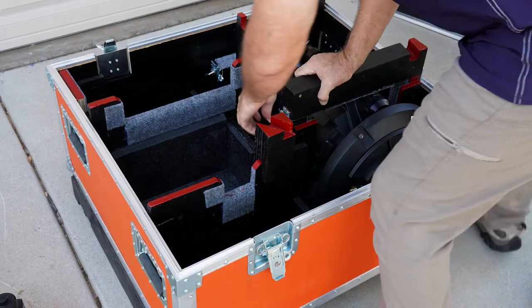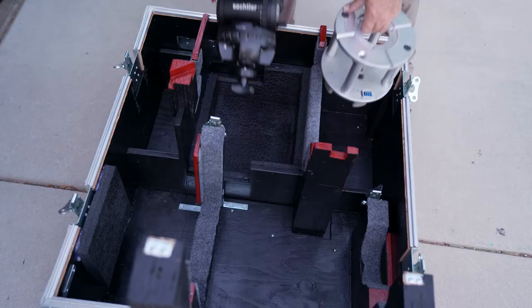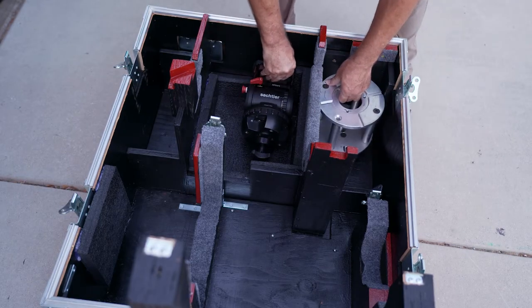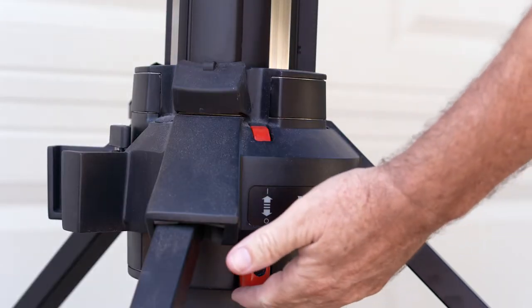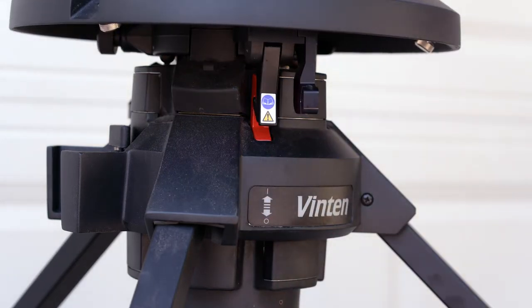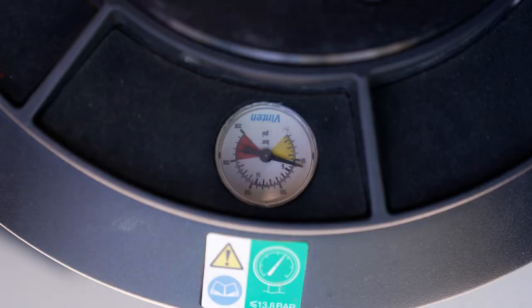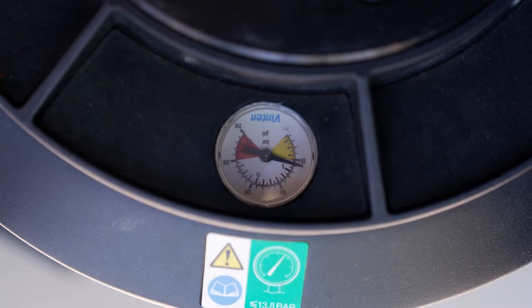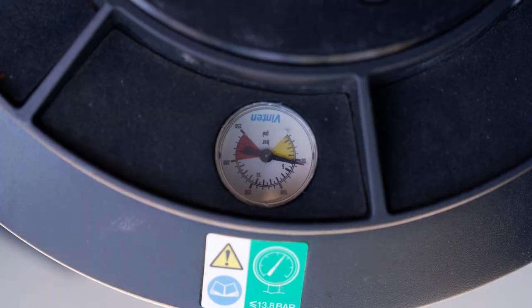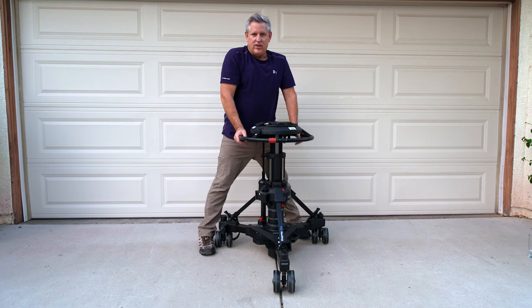Now let me demonstrate how we get the Vinton Osprey Elite pedestal and its accessories safely back into the shipping case. After putting the smaller accessories into the lower part of the case, we are now ready to disassemble the pedestal. The first step: make sure the column lock is in the up position and is engaged to the column's locking hook. Determine via the pressure gauge that there is no more than 50 pounds of pressure in the pedestal. If it is over 50 pounds, lower the pressure via the Schrader valve down to 50 pounds. If you're shipping by air, be sure to release all of the pressure. Do not try to extend or operate the column once all the air has been released, as doing this can cause extreme internal damage.